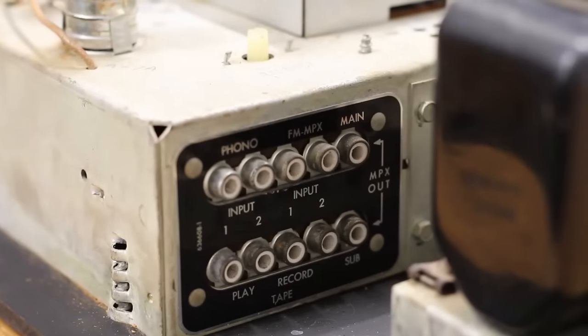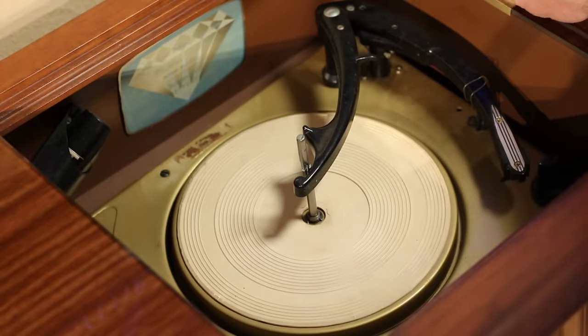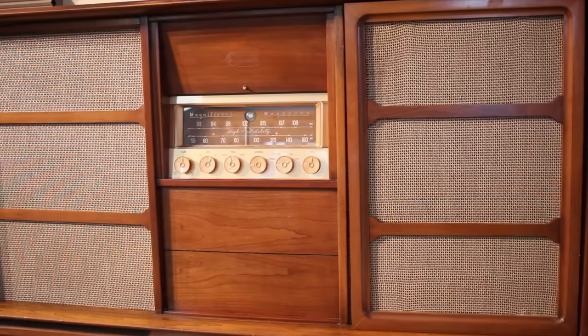It does AM, does FM, does FM MPX — I'm not really sure what that means — has a built-in record player and has jacks for an external input. And after he passed I inherited it, and it is still up and running wonderfully.